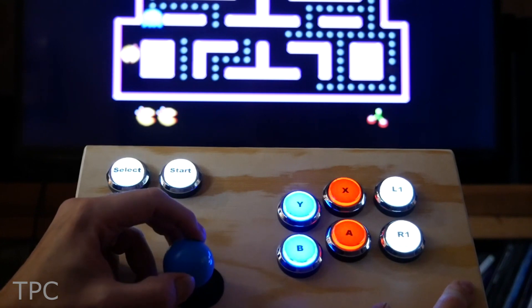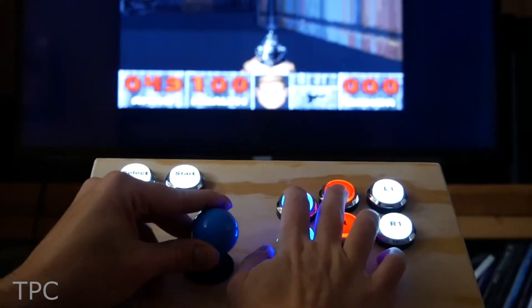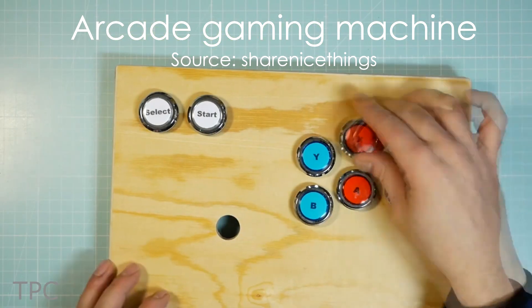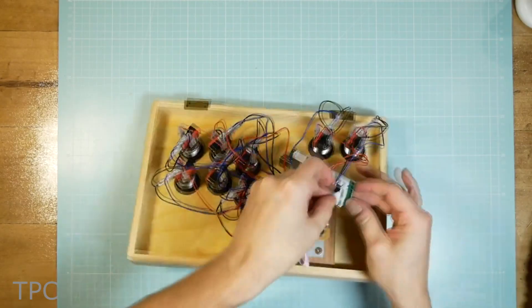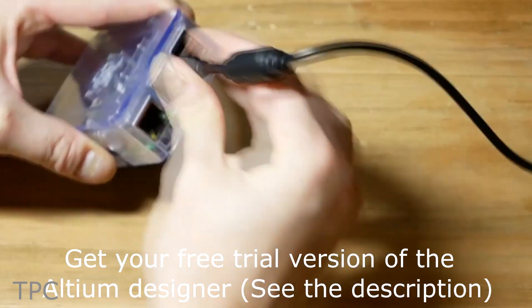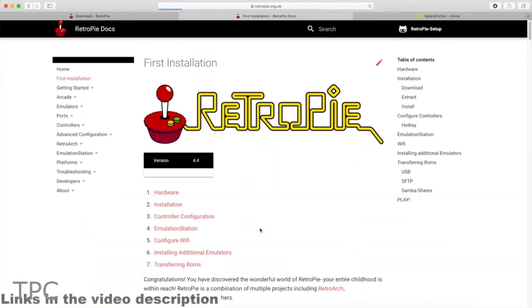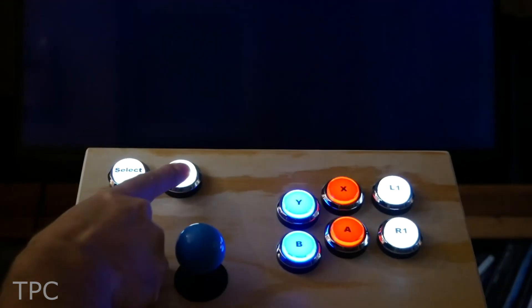Number 3. Another cool project on this list is that you can actually make a retro arcade gaming machine. With faster processing speed and better performance, this will become your guaranteed favorite. On top of that, with the Raspberry Pi 4, it's still an easy build and you won't need any actual programming skills to get it started.